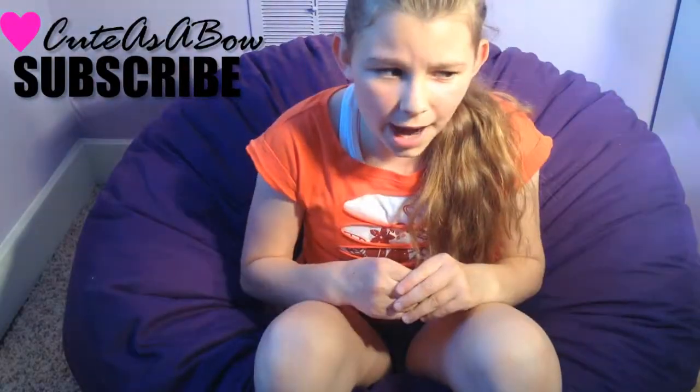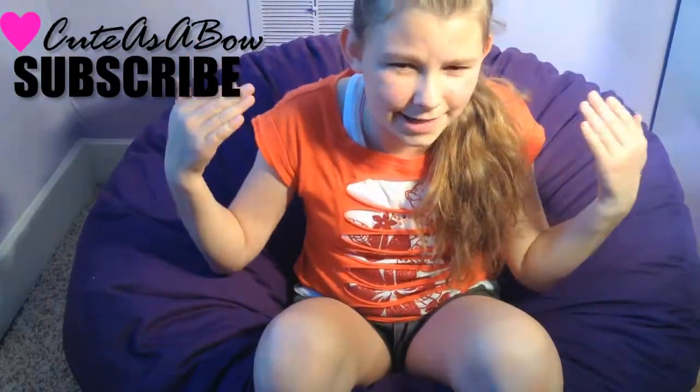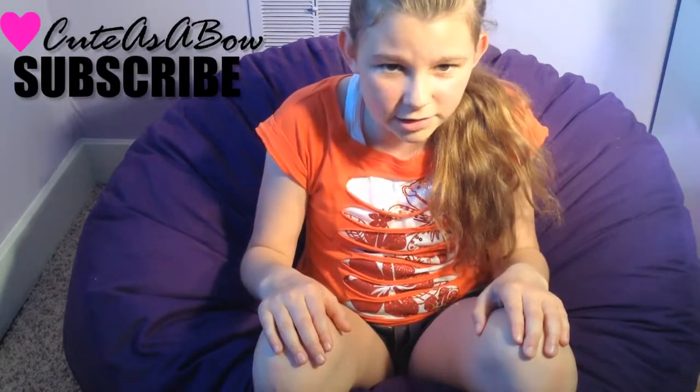Hey everyone, it's Olivia. By the way, I'm like sweating in this house. It's like 80 degrees, don't judge.